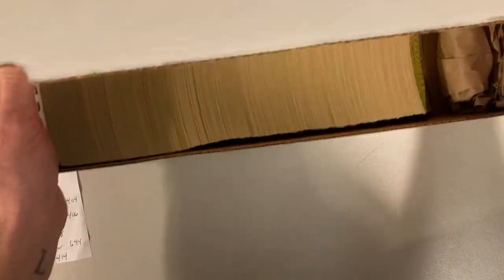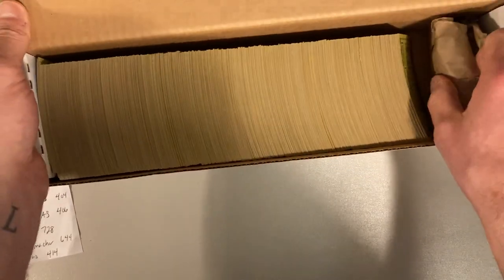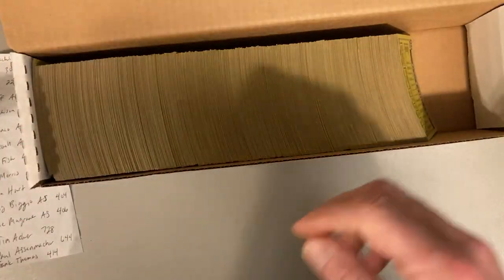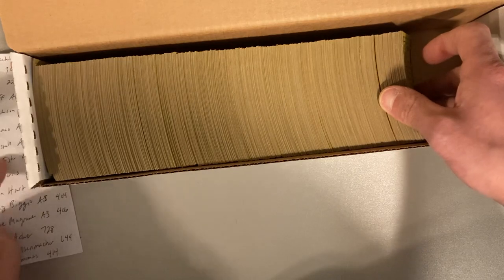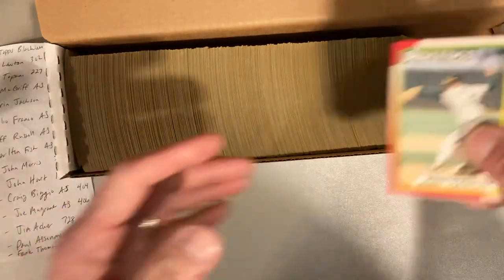This is another set of 1990 Topps cards that I got from a guy named Tim, and I am looking through all of them, using this list I've got right here, looking for that print variation.